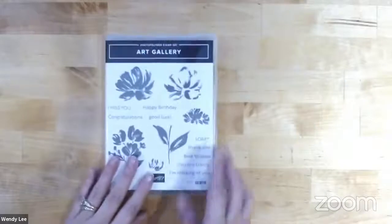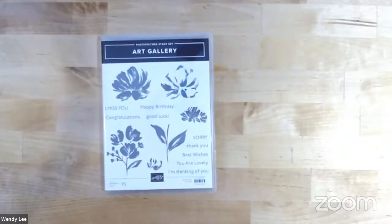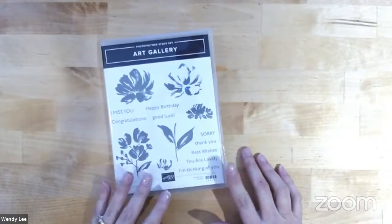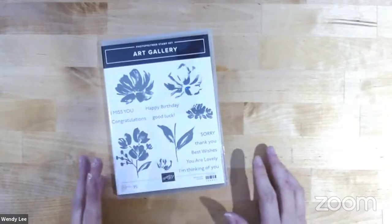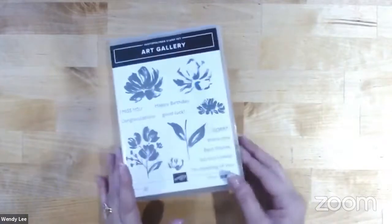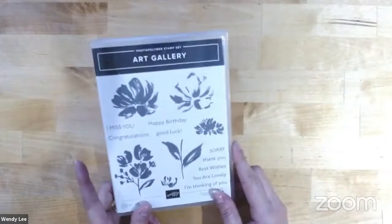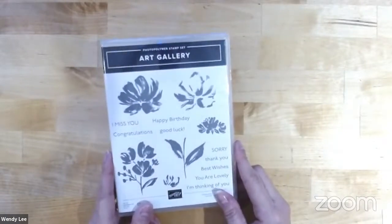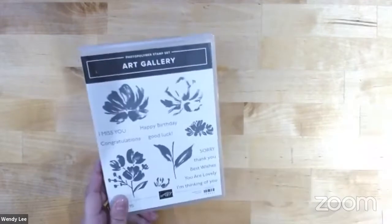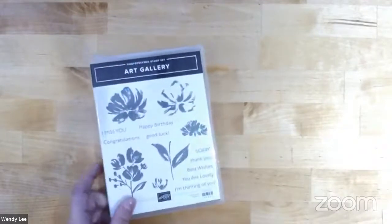So the Art Gallery stamp set that we're going to start with here — this is being featured in this month's All Star Tutorial Bundle. When you place a $50 order or more for me during the month of January, you can earn the tutorial bundle for free. It features demonstrators from around the globe, and all of them are super talented. You can also earn it for free with a $50 purchase. If you have another demonstrator you purchase from, or if you live outside the US, you can get it for $15. And of course, if you're on my team — my Diamonds Demonstrator team — you get it for free.